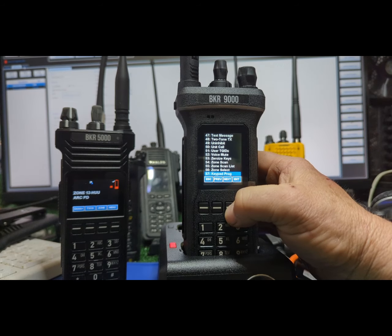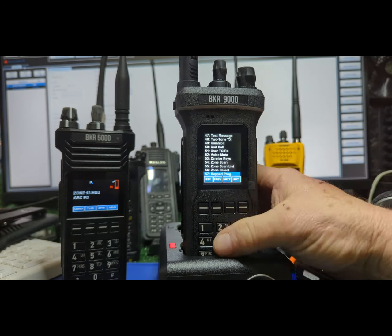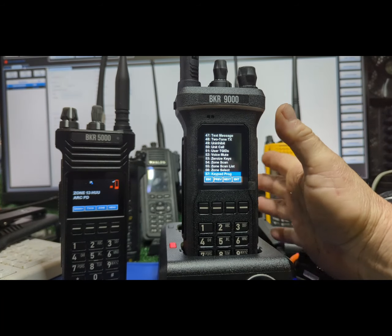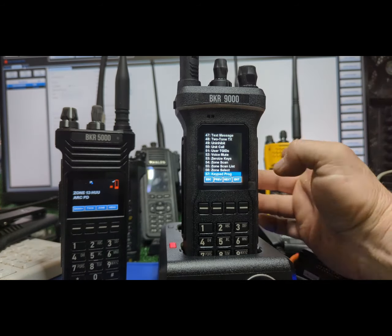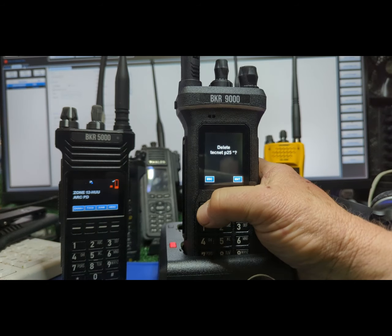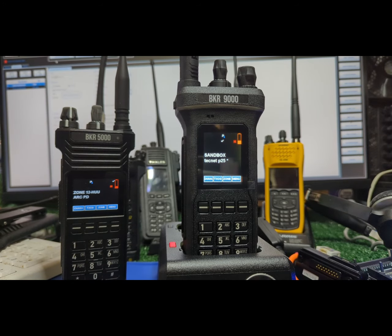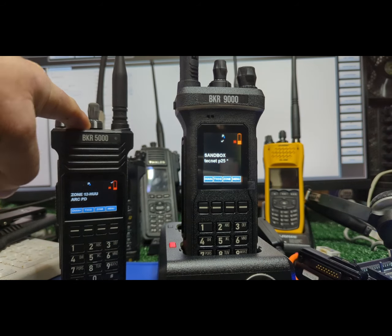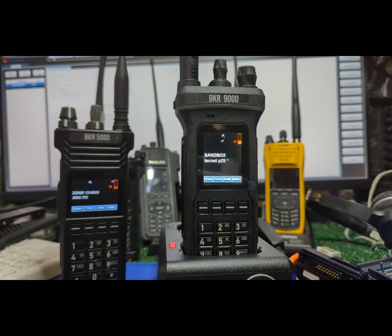Okay, back to here. Keypad programming — that is key. I'll do a video on that on its own where we can program channels. I think all of these can do that; this one is pretty darn simple. I just opened up a code plug from my BKR 5000 and cloned it into this zone — my sandbox, my playland. It's zone one after I program it.